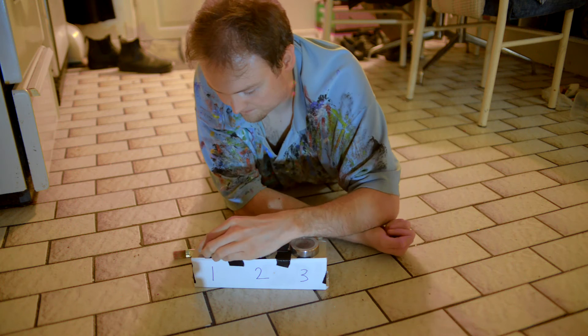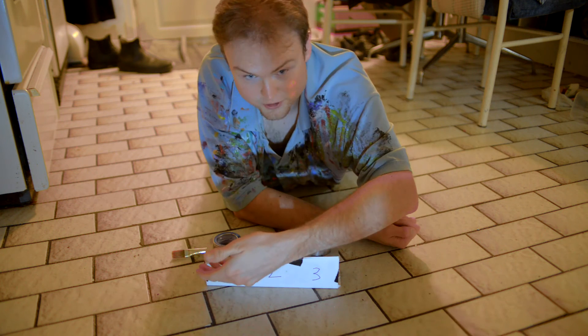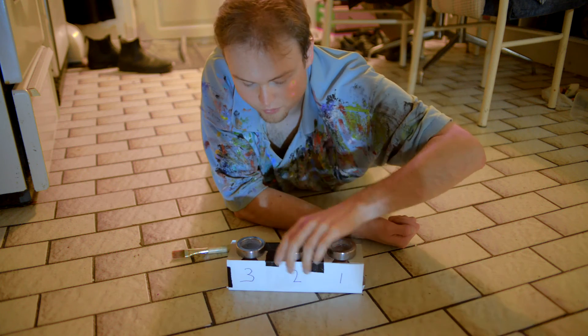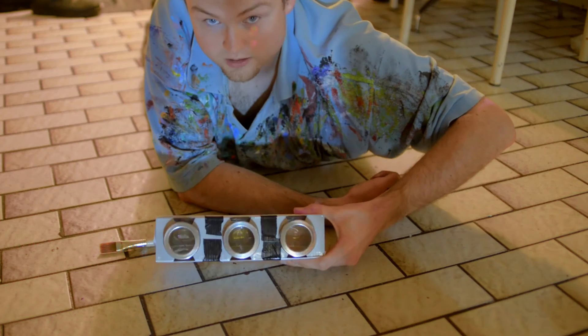This is how the system works. Find three glass jars from a dollar store. Be sure to label them properly on both sides so you don't get them mixed up. I've also labeled the lids.